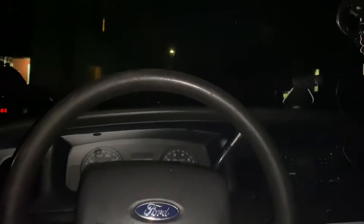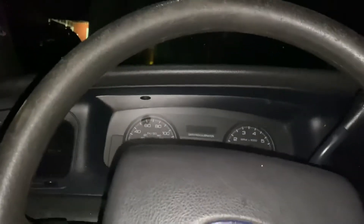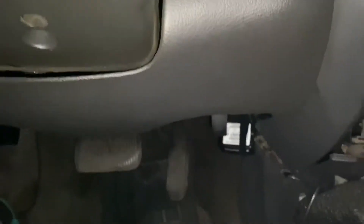Sorry guys, I'm in the Crown Victoria and she's having a little bit of a problem. She doesn't start anymore. Something is drawing the battery. I'm just going to suspect it's this little OBD phone reader that I have installed. It's been about a week, so the car shouldn't die in a week.